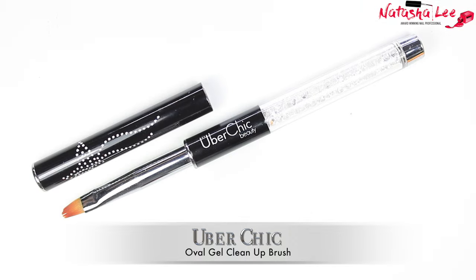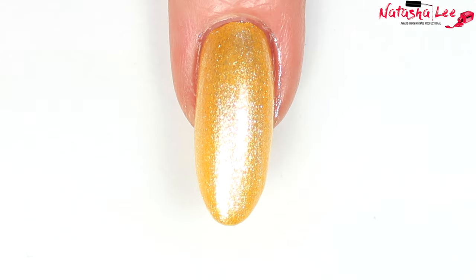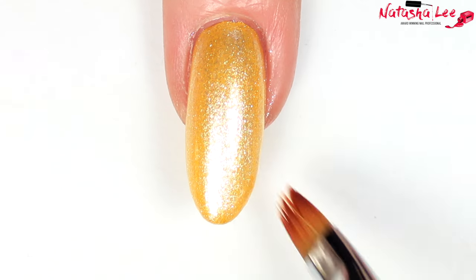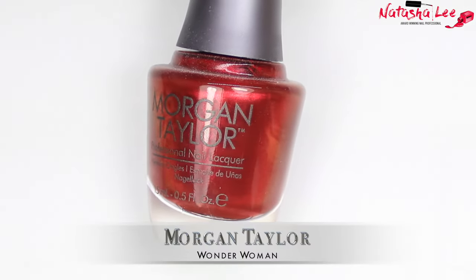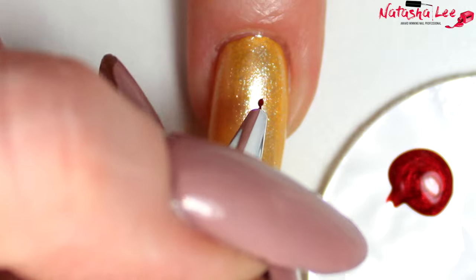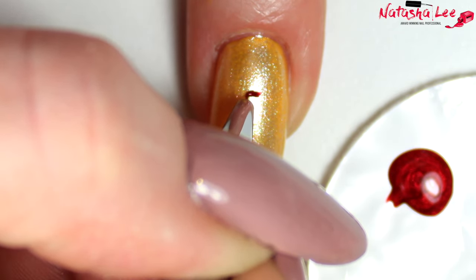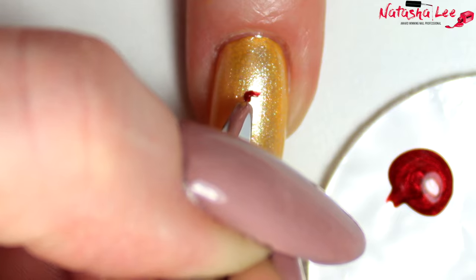To clean up any mistakes I'm using my current favourite brush from Uber Chic, which is a flat gel oval clean-up brush — it's so good at getting in around the sides. When your base colour is dry on all ten nails, I'm going to go in with Morgan Taylor's Wonder Woman on my ring finger and we're going to create a rose.